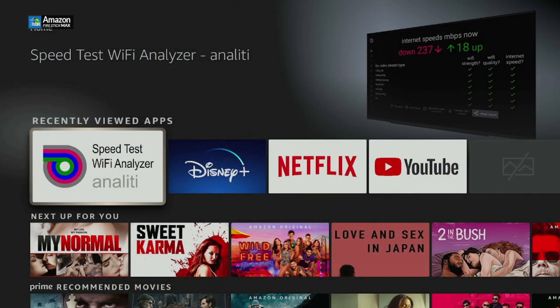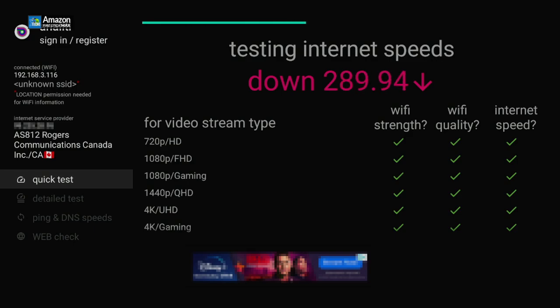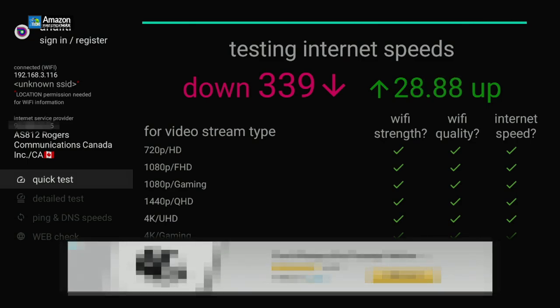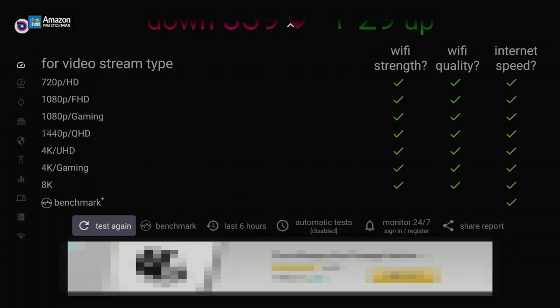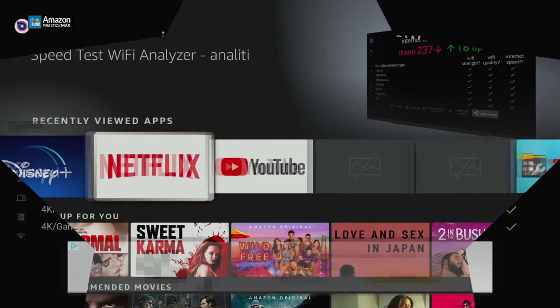I downloaded the Analiti speed test app to get accurate numbers. Once launched, I'm connected via Wi-Fi 6 — this stick is called Max and yes it is Wi-Fi 6. My download rate is over 200, specifically 339 megabits per second, and my upload rate is 29. This speed could technically support even 8K, though the stick only outputs up to 4K. So I don't need to worry about anything — this will do the job properly using Wi-Fi.